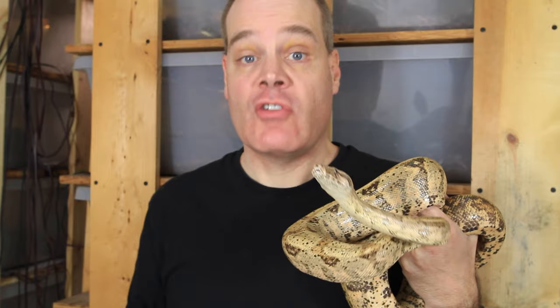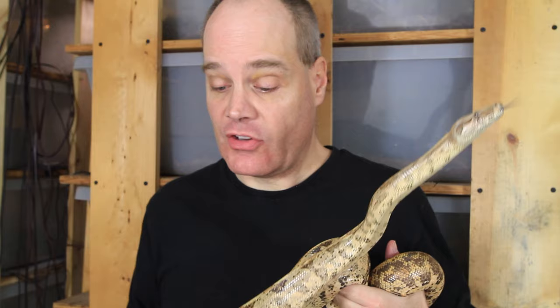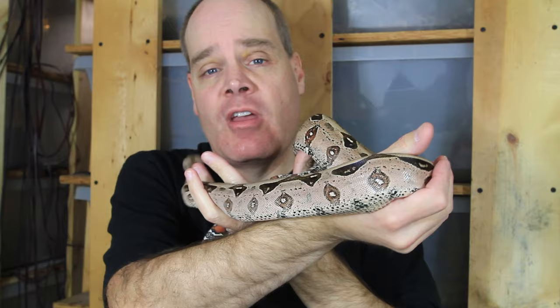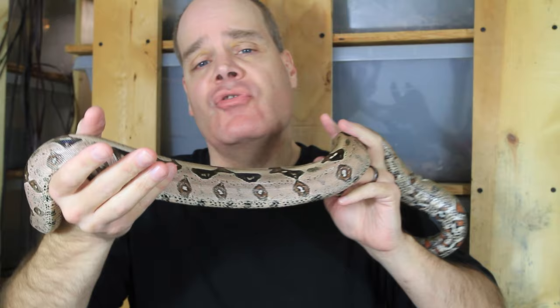Next, a couple questions about breeding. First: how do you tell if a breeding attempt is successful? Do you look for signs of ovulation or whether your female is acting gravid? The real answer is I can tell if a breeding was successful when baby boas are born. My approach to breeding boas is generally hands-off — let nature take its course. I prepare my boas as best I can, but when I put males and females together, it's up to them. I try to interfere as little as possible and just check on them a few times a week.